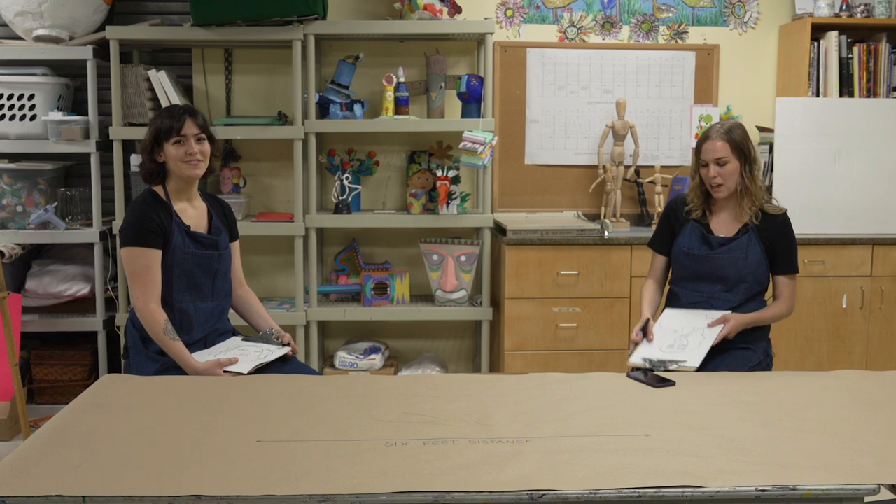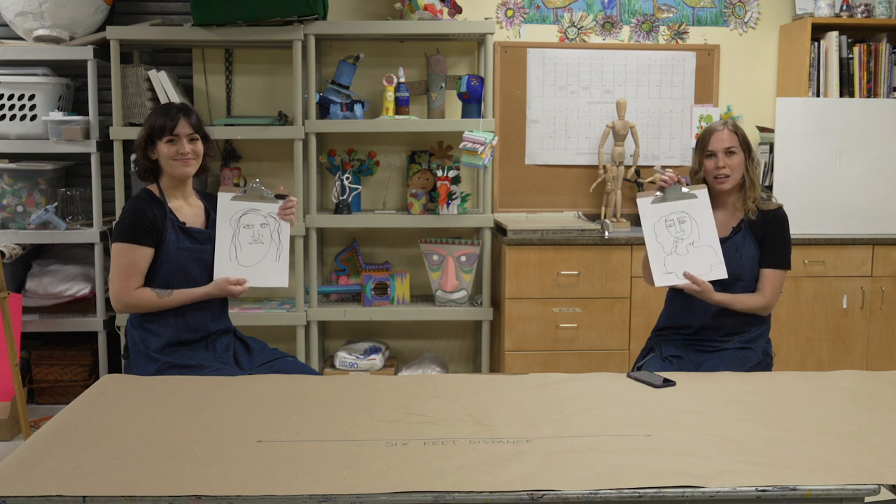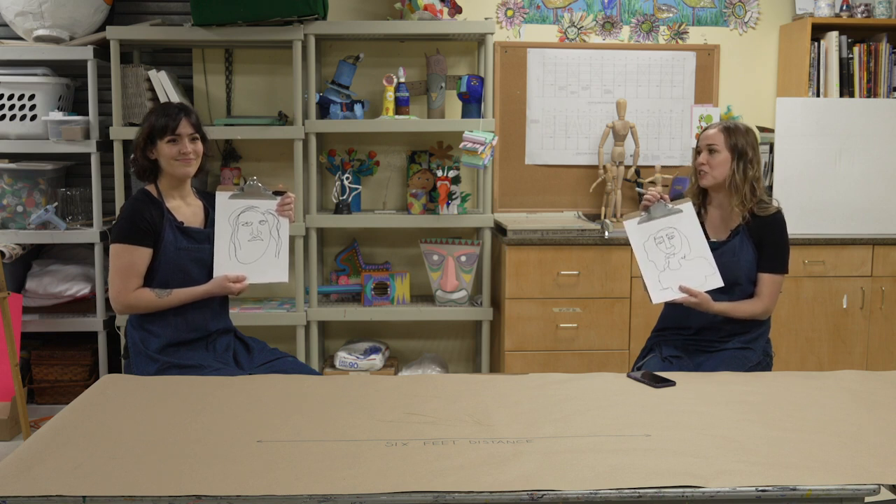Welcome to the Studio at Home, where we bring the studio to you. My name is Brittany. My name is Natasha. And today we are going to be showing you an example of blind contour line drawing and how to do these.